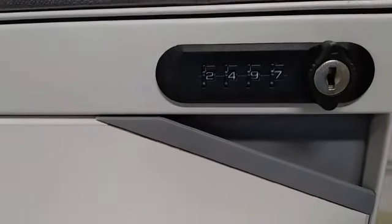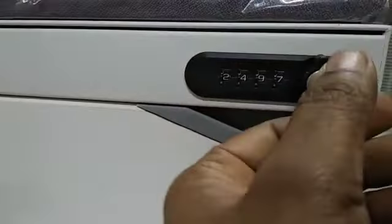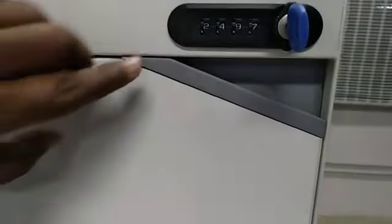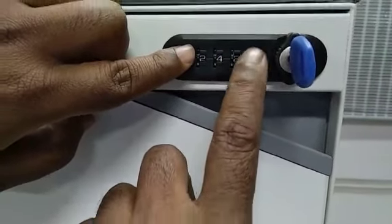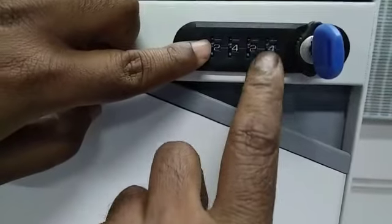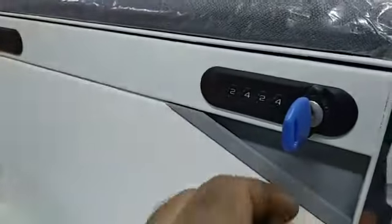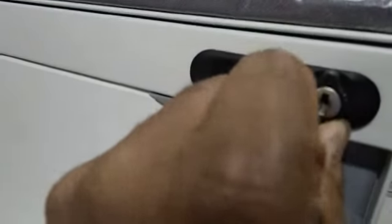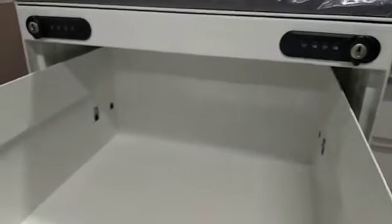In that case, bring the master key from the admin, insert it, and rotate it clockwise twice. Under each button, move the keys — the number will automatically get jammed at your earlier password. Whenever the key gets jammed at that number, leave it — that is the old password. Then remove the master key and rotate it anti-clockwise. Now you can open the drawer.